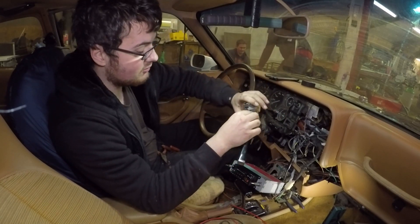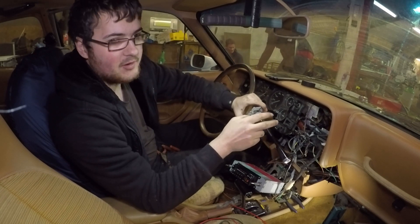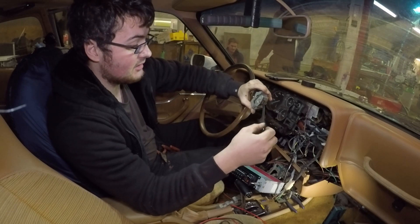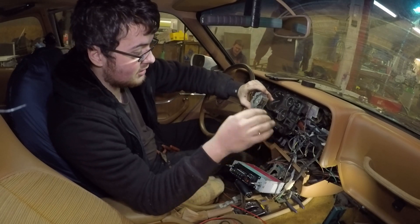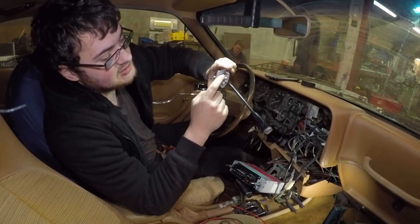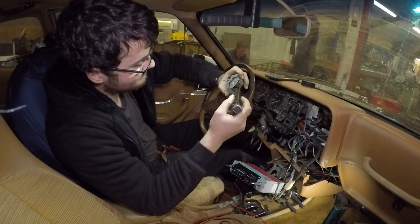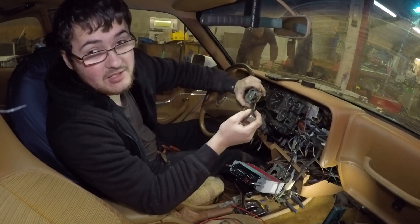It's a riveted-together unit so you can't actually alter it, and I imagine it's going to be hard to find another one. So we're going to have to either strip it apart and re-rivet it back together, or I'm going to try and modify it so it sits onto a little lobe again. Not sure it's going to work, so we'll give it a go.